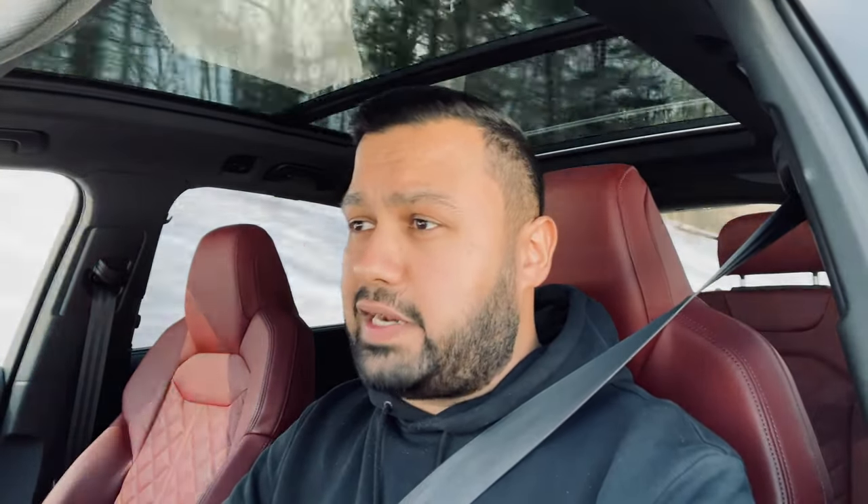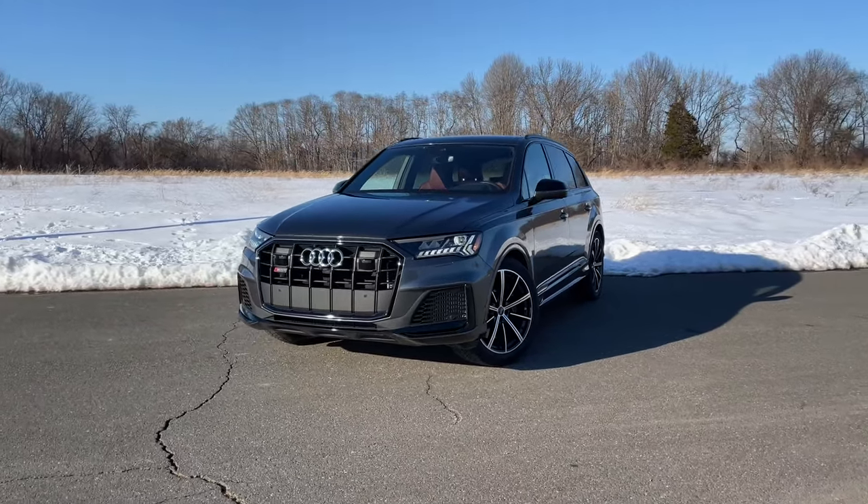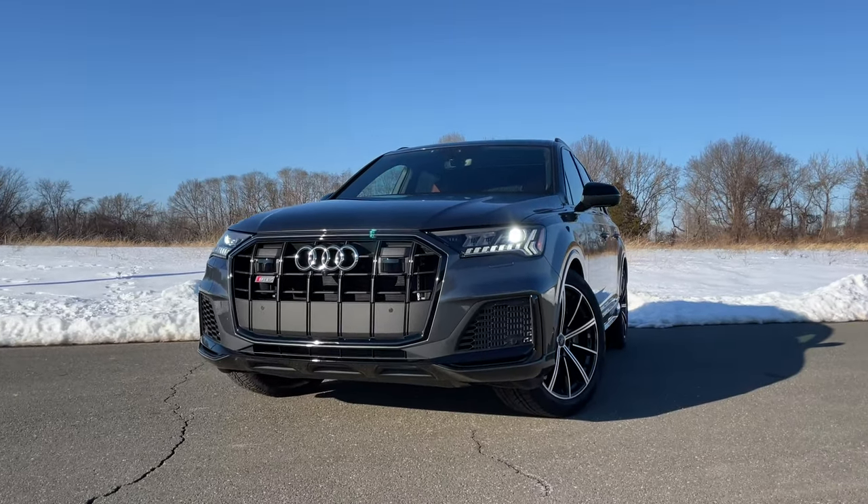Speaking of smooth, the SQ7 has a very, very smooth ride quality. Even though this is supposed to be the high-performance and sportier version of the Q7, it still retains the smooth and comfortable ride quality that the Q7 is known for. But let's keep it in dynamic mode because that exhaust sounds amazing — honestly, it feels like I'm driving a V8-powered muscle car right now.